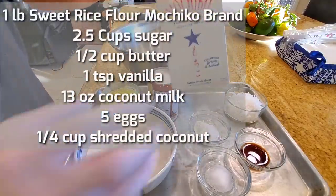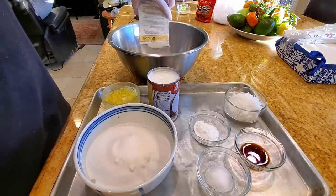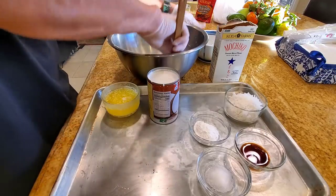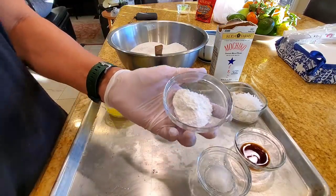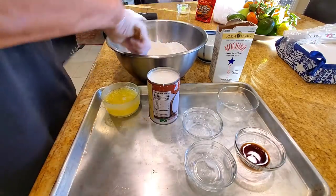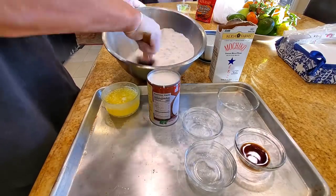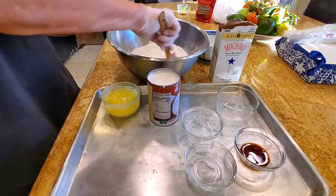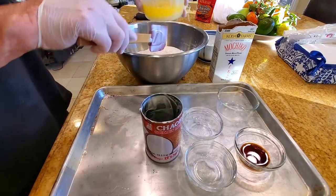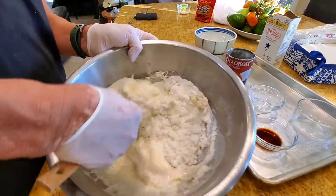Let's make the coconut mochi butter cake. Use one pound of sweet rice flour — I like Koda Farms Mochiko brand. Add two and a quarter cups of sugar, one tablespoon of baking powder, a pinch of salt, and about a quarter cup of sweet coconut. Stir it together, then add one can of unsweetened coconut milk, one stick of butter — that's why it's called a butter mochi cake — and five beaten eggs. Pop it into a 400-425 degree oven for about 25 minutes.